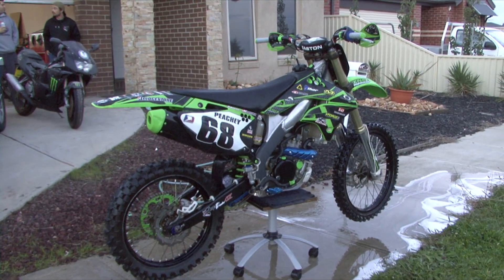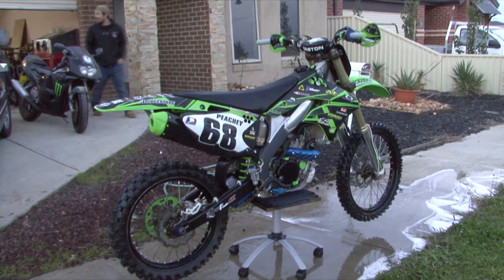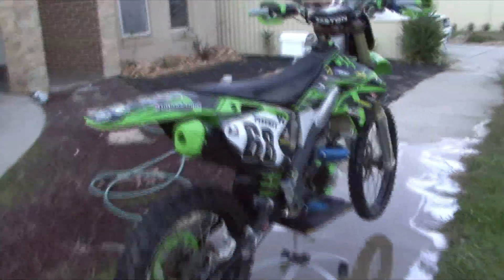All right, so here she is — powder-coated KXF250 2008 model. We'll have a close look around. Here's the exhaust.